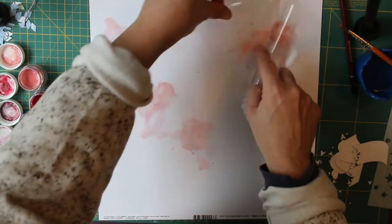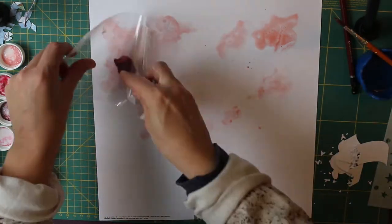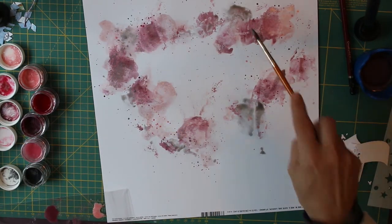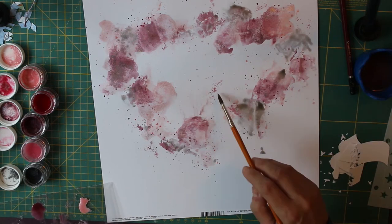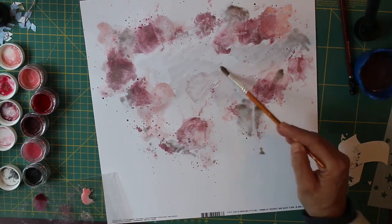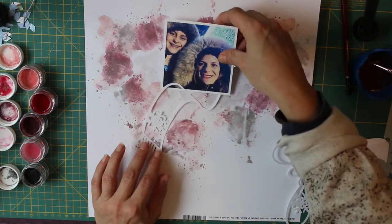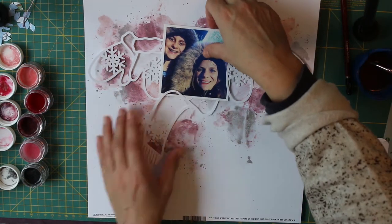At Christmas time I treated myself to some Shimmer paints — I found somewhere in the UK that stocked them and decided to take the plunge. I've wanted to try them for a long time and this is only my second time using them. They are absolutely beautiful, they have so much shimmer and are really pretty when they dry. They look quite dark when applying but once they dry they're a lot lighter. I've used plain cardstock without gesso because I'm not adding too much water, so the cardstock shouldn't warp much. It did warp slightly but nothing major, so I could flatten it before applying my embellishments and photograph.